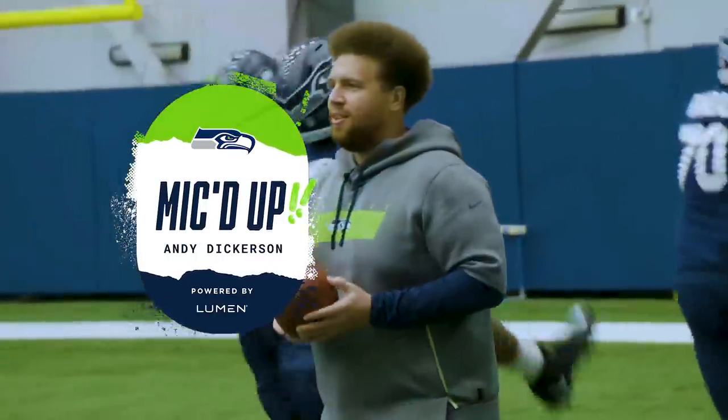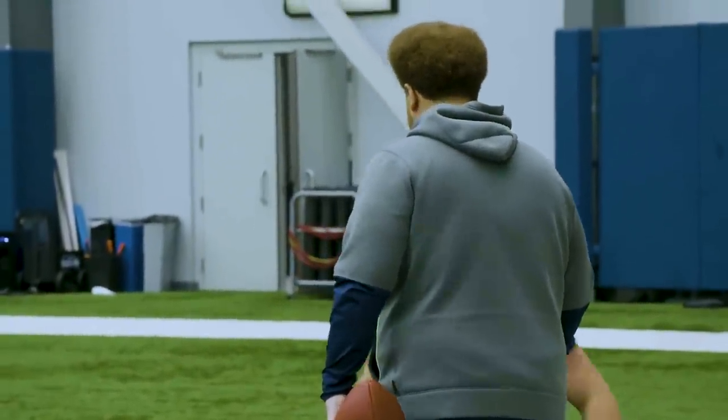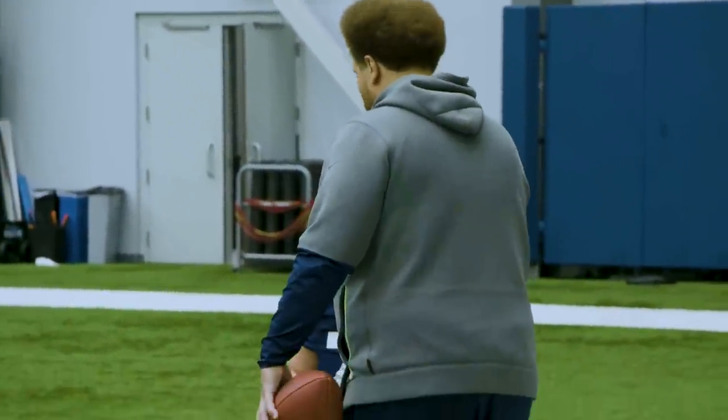Here we go. Tap and go. Yeah, if we're in 12 personnel, they should be matching in 3-4. They should be giving us base. And then if we're in 11, we should be getting an over and an under.